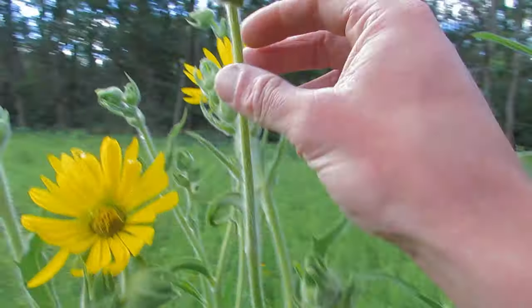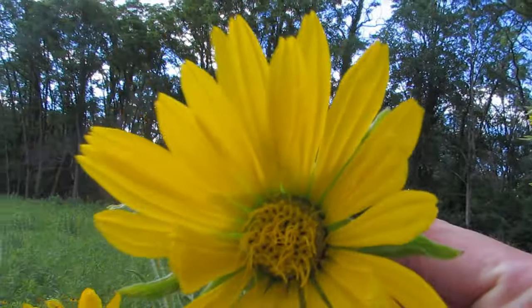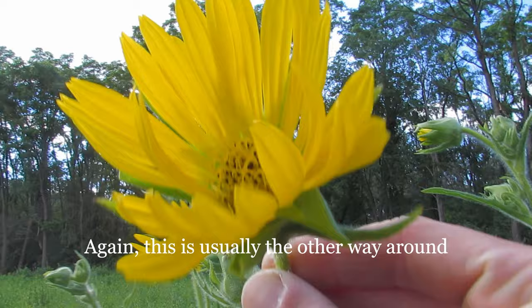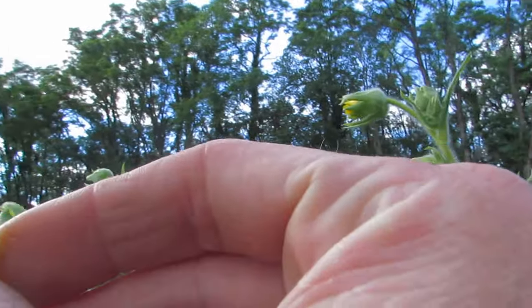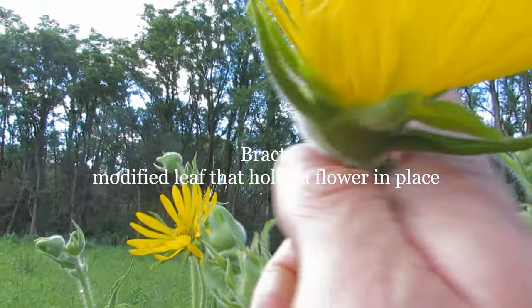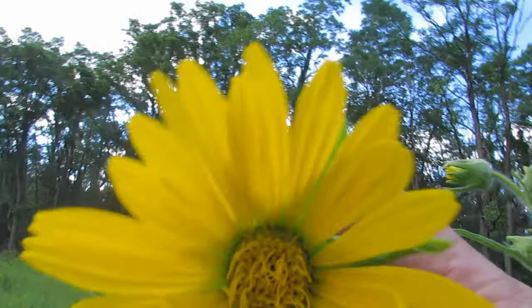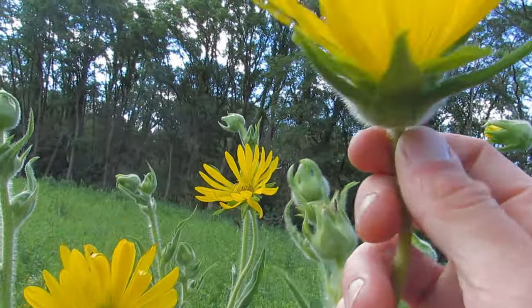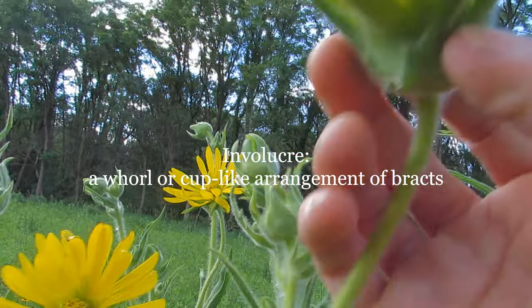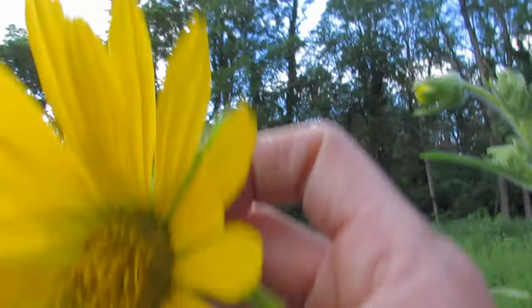You still have both ray and disc florets with silphium, but the thing is only the ray florets — the ones that look like petals — form seed. When it's time to go to seed, all the viable seeds are just on the very outside of the bract right here. The bract is this part which holds it all together. As with most Asteraceae, this kind of bract is called an involucre because it's basically cup-shaped.